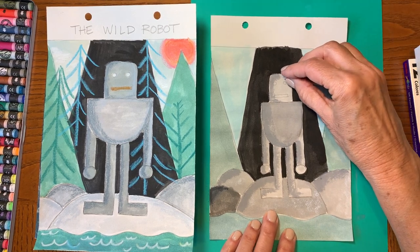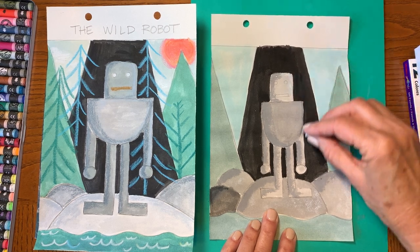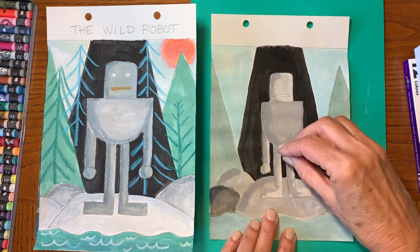On this side, just maybe a little bit of white like this looks good — the sun is shining over there.